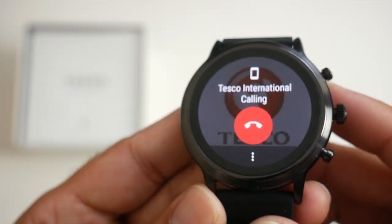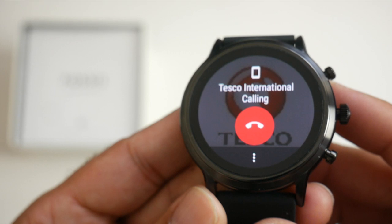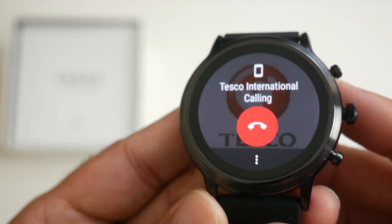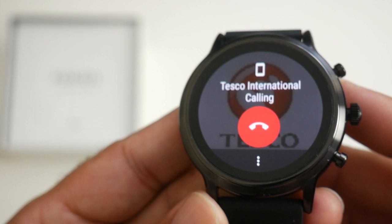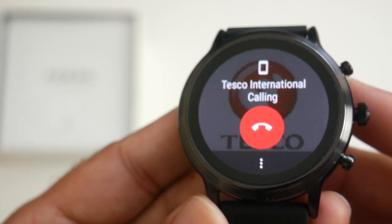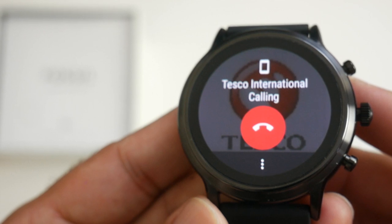It seems Bluetooth phone calls are not working on my watch — instead I am getting a loud static noise. I have updated the firmware and restarted the watch several times and the result is exactly the same. Maybe a firmware update will resolve this or maybe my watch is faulty. I have contacted Fossil and hopefully they will get back to me. If you own a Fossil Gen 5, do let me know if you're getting the same static issue.